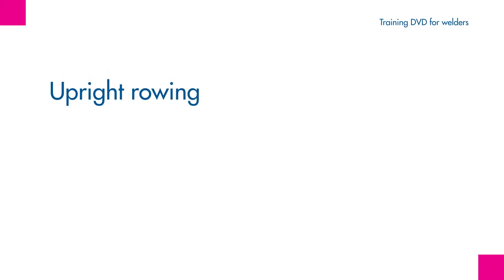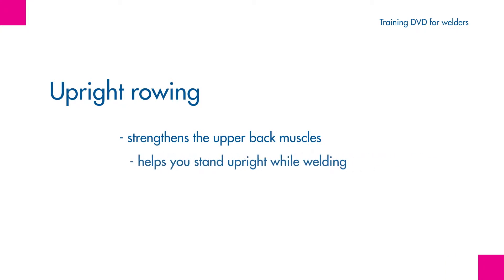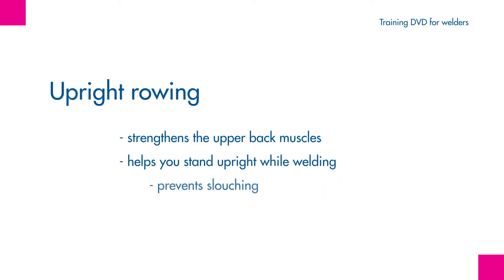Upright rowing. This exercise strengthens the upper back muscles, which help you stand upright while welding and prevents slouching.